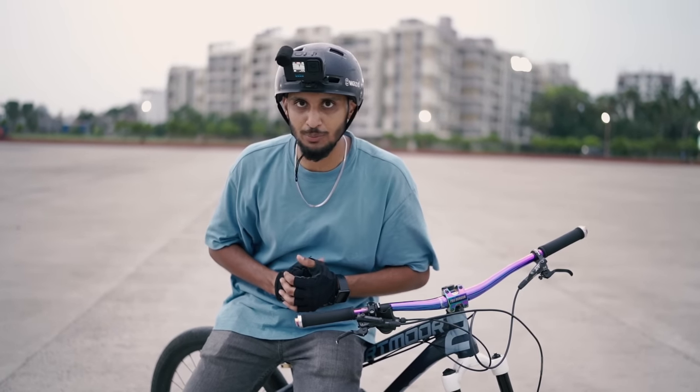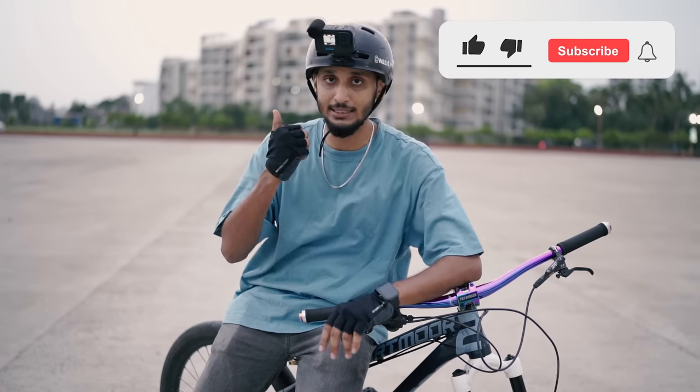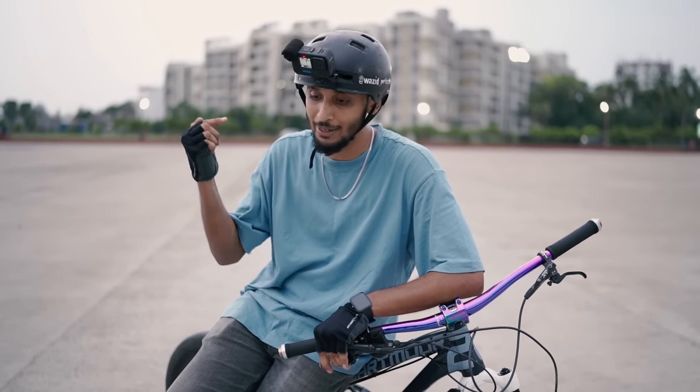So I hope you guys learned from this video. In this video we have 3 tricks. If you found it helpful, please give this video a huge thumbs up, and subscribe to our channel Infinity Riders. You can tell us what you'd like in the next video. If you have any questions or queries, comment down below. You can also follow us on Instagram.